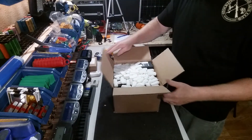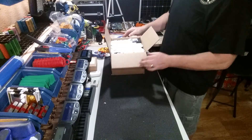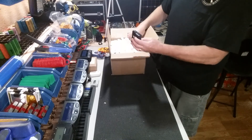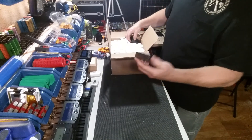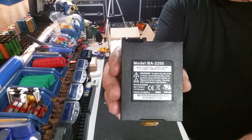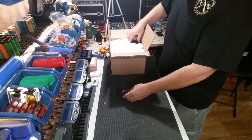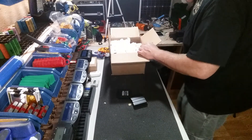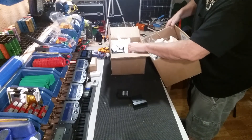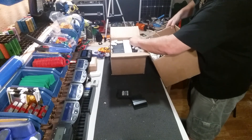All right, popcorn for entertainment — move this over here. Let's see what we got in here. These are the three-cell modem packs — these are a model BA-2200. I saw these — I believe they're out of stock now, but it was a great deal so we picked up some. We have a lot of these cells to harvest some 18650s from.